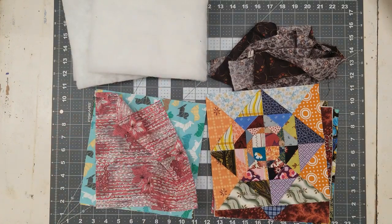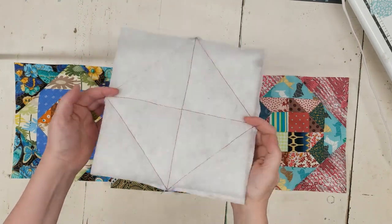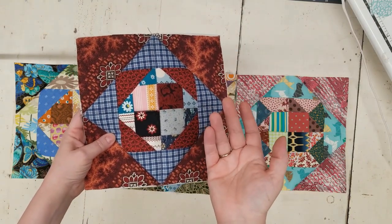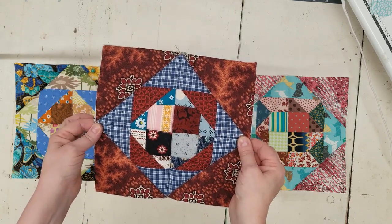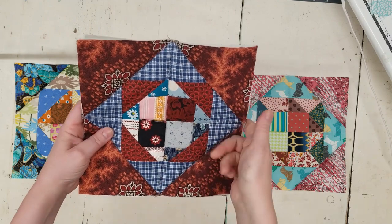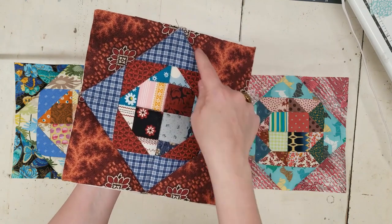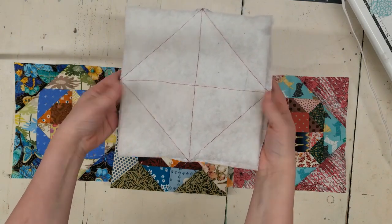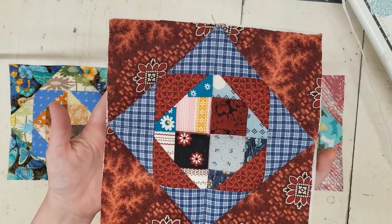Originally I was going to quilt the panels completely with the lining as well, but I decided to do a traditional drop-in lining instead, so I quilted just to the batting. I did a cross and then just a square to pop out the design — that's how I quilted each one. I quilted all of them and I think it turned out really cute — just kind of poofy in all the right places.